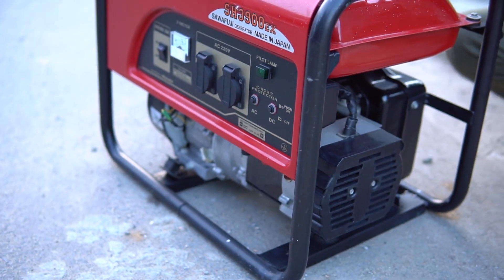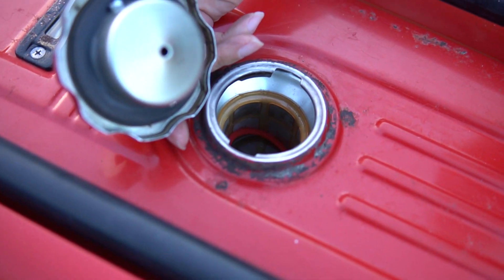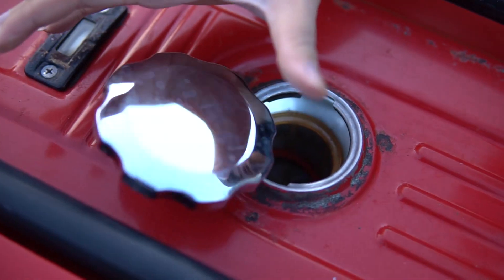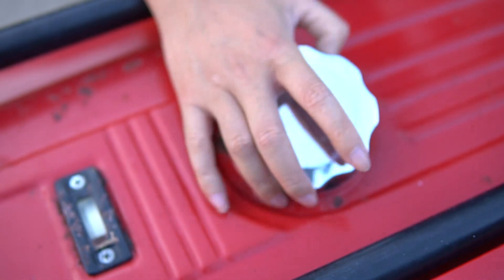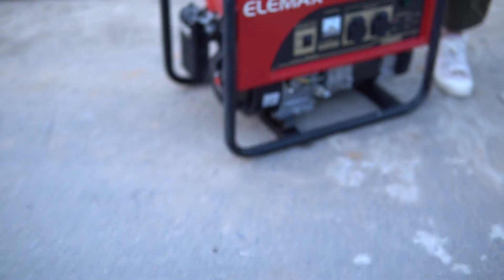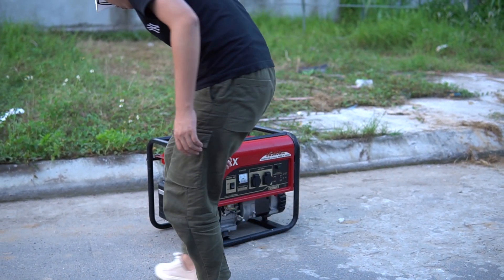Bình sang không cấn gì, nắp inox, quá hợp lý. Bạn mua chiếc máy này thì tiết kiệm được khá là nhiều. Các bạn có thể nhìn lại tổng quan một lần nữa, mình sẽ thử nổ xem có nổ được không.